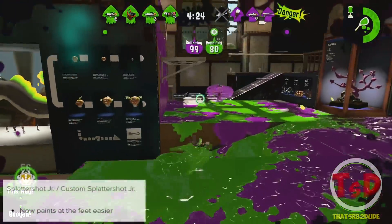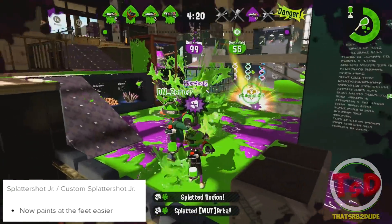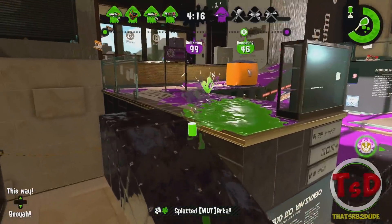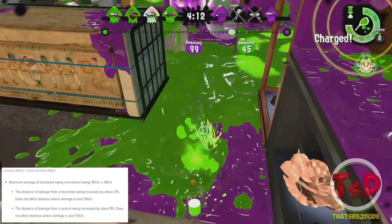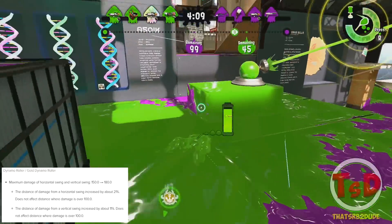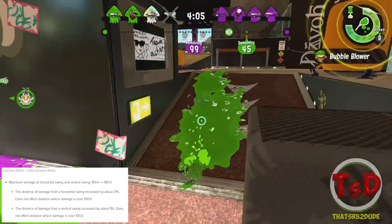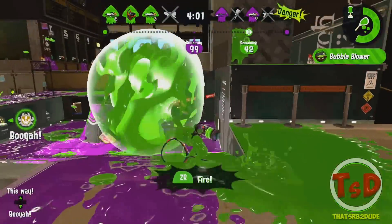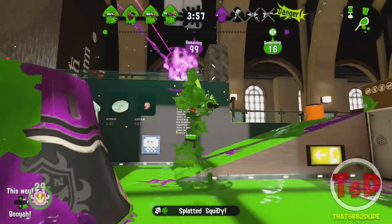Starting with the main weapons, the Splattershot Junior now paints better under your feet — a little buff for mobility. For the horizontal and vertical flick with the Dynamo Roller, the damage has been increased from 150 to 108. The distance of damage for the horizontal swing has been increased by 21% and the vertical swing by 11%, due to the overall damage for the Dynamo Roller being increased.